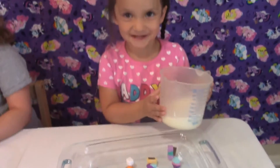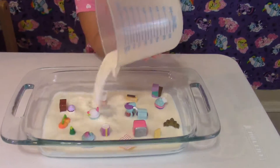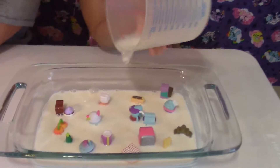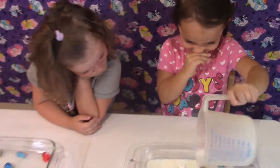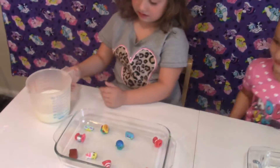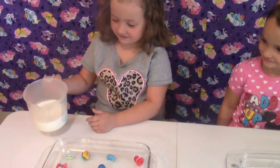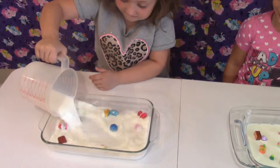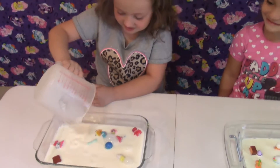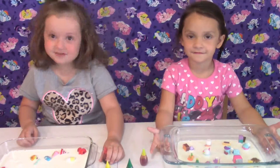I'm going to put them out. These Shopkins won't get wet. Now I'm going to put them out. Next, add food coloring.